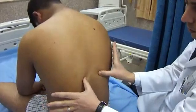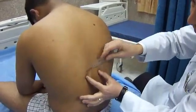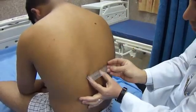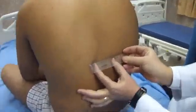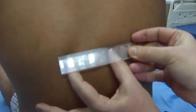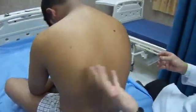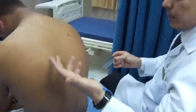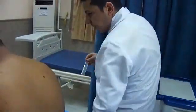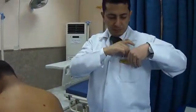The difference between inspiration and expiration — the chest expansion — is about 7.5 cm, which is normal. Normally, chest expansion should be more than 5 cm; more than 8 cm is excellent. Below 5 cm is abnormal, and below 2 cm is definitely abnormal.